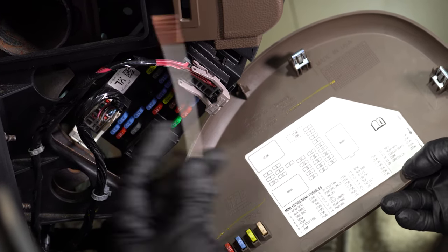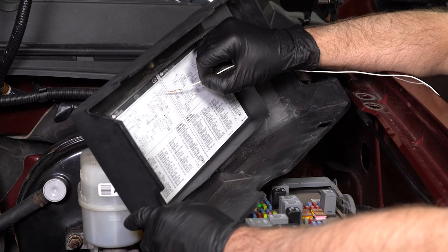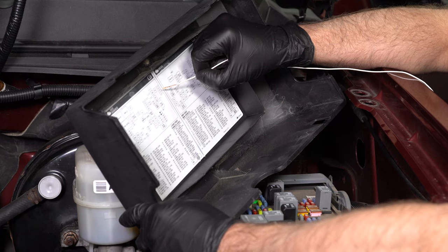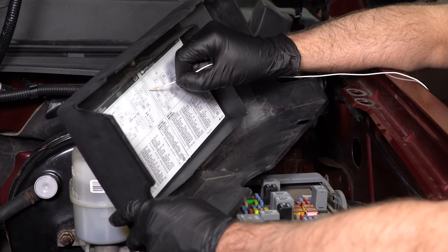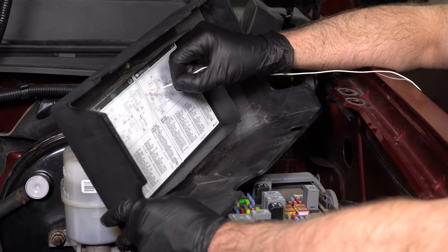For this vehicle though, we are actually going to go under the hood. Looking at the fuse box under the hood, we can see that fuse number 10 is part of the trailer brake backup fuse, and that's only going to come on when the vehicle goes into reverse. You're only going to get power at that fuse at that time, so we want to connect to that fuse.